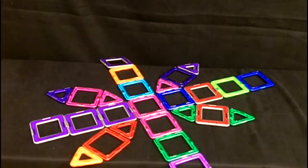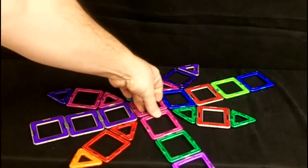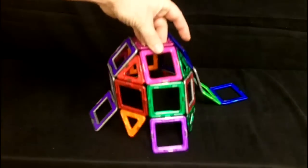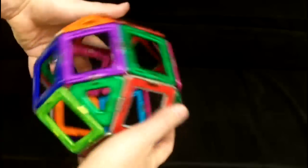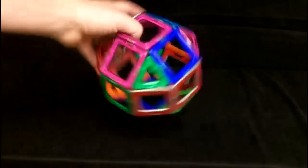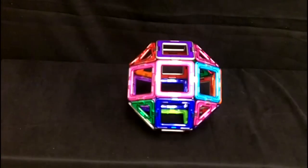Now we're going to try something slightly more difficult and larger, so I've laid out all the Magformers. The magnets cling to each other, so you can lay them out and we're just going to pull it up from the center and see what it does. Right there — there you have it, just like that. Twist it and turn it and all the magnets stick right there together.